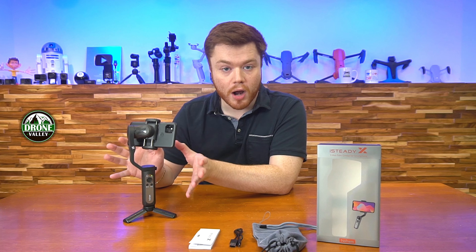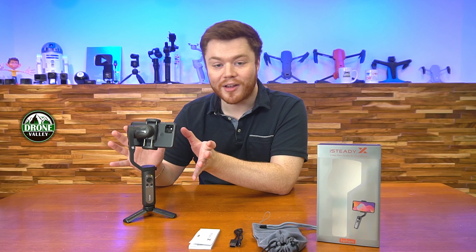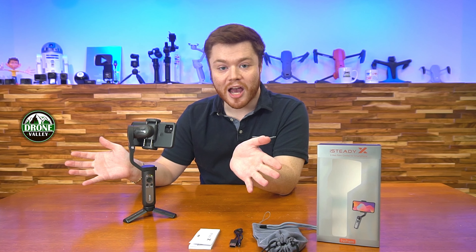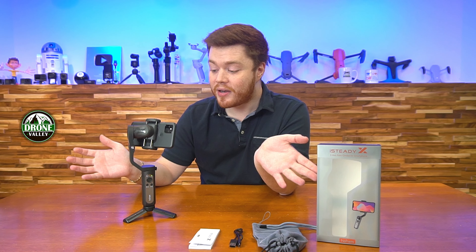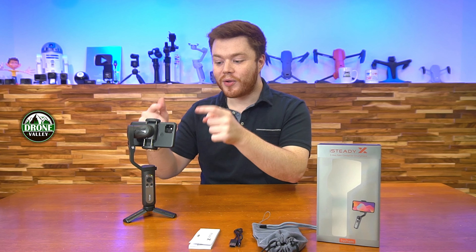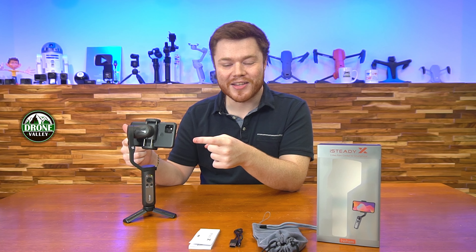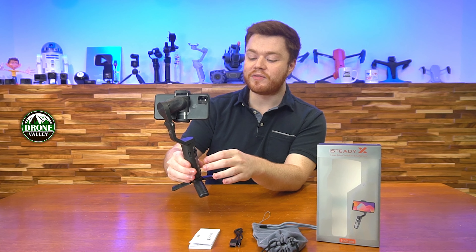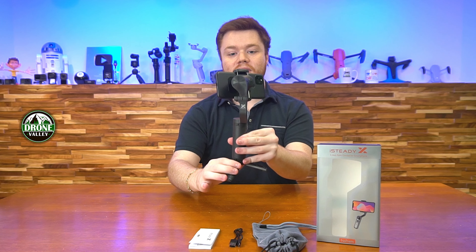There's an awesome carrying case with the branded logo on the side and a nice drawstring close on the top. This is going to keep your device safe if you're doing any sort of traveling or on the go. And if you're clumsy like me, there's a nice cloth wrist strap that you can attach straight onto the bottom of the device if you don't have the tripod mounted.